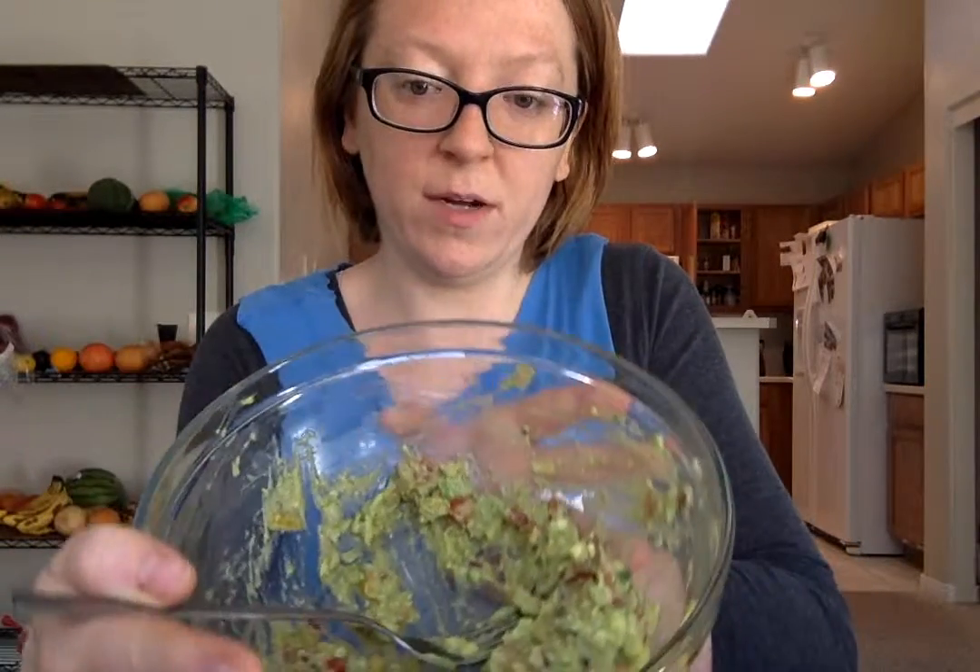I watched his video — I think it was yesterday, or it was two days ago — where he made a really interesting dinner. I really wanted to try it out because of one of the things that he used that I have going bad. So what I did was I made this for breakfast. It's a guacamole type recipe.